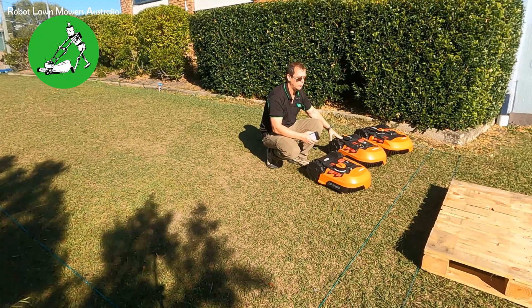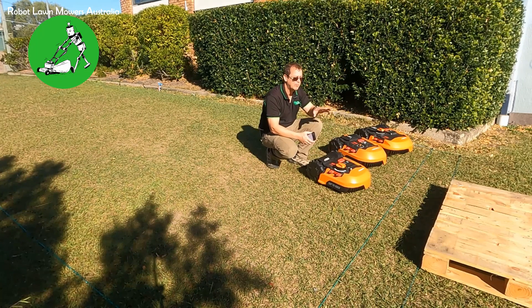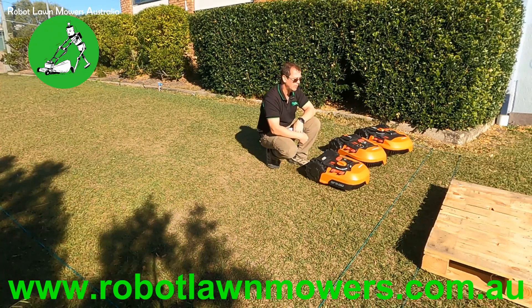Then I've got a WR149 model running firmware version 3.28, which is the version that came with that machine. And then there's also the WR140, which I just demonstrated, running firmware version 3.30 — the latest firmware, which only came out about two or three weeks ago here in Australia. So I'll show you each one. I'll run the WR140 again so you can see it definitely crosses over the boundary wire.